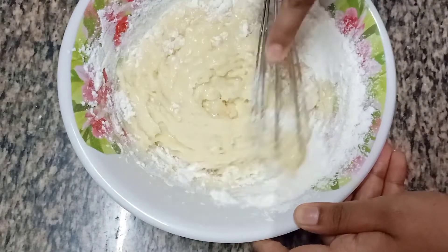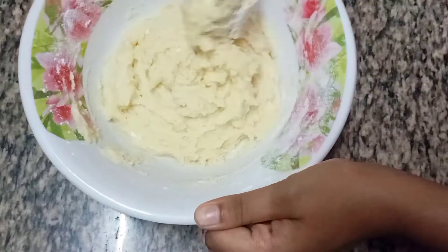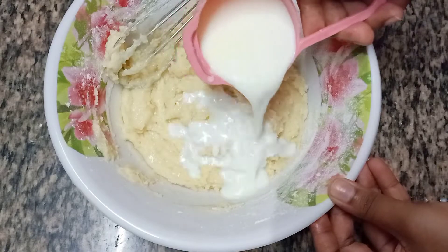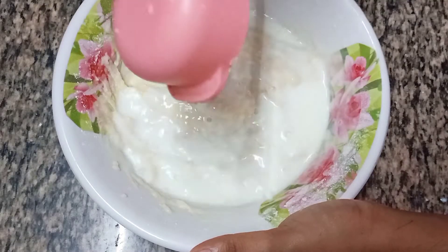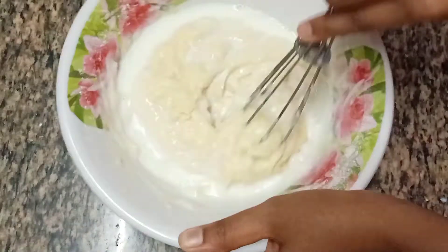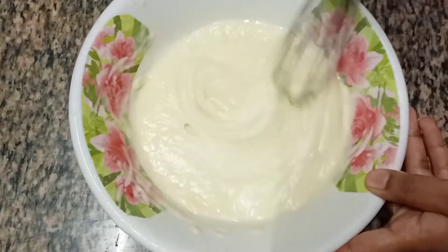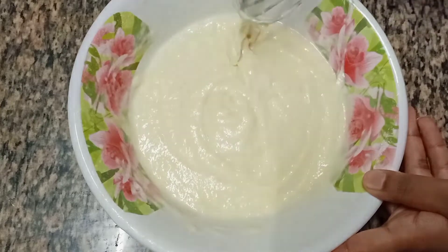The batter has turned out a little bit dry, so take 1 third cup of milk and add half of it and give it a good mix. Later add the remaining part of the milk and give it a good mix. The batter must not be too dry or too watery.